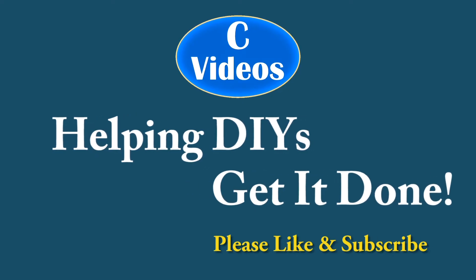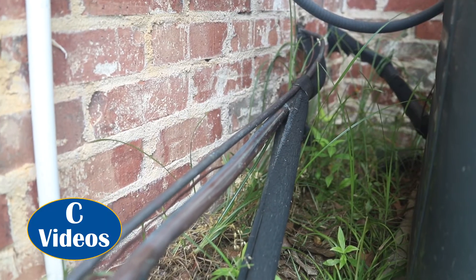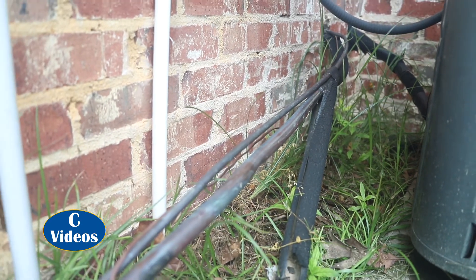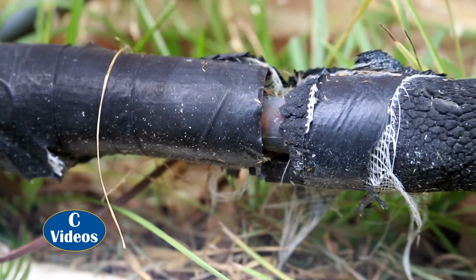My friend, who is a licensed AC tech, came over the other day to do a seasonal check on my units. While he was here, he pointed out that the insulation on my line set needed to be replaced. Quite frankly I knew this but had been putting it off, but this motivated me to get it done. Today I want to show you how easy it is.